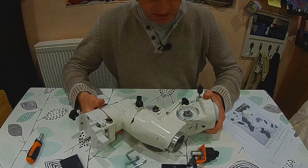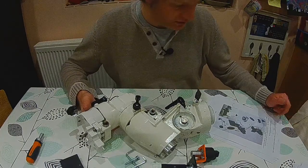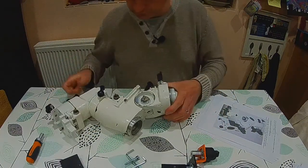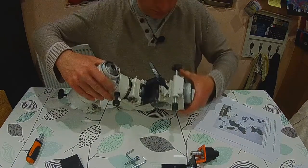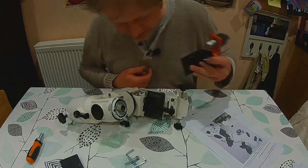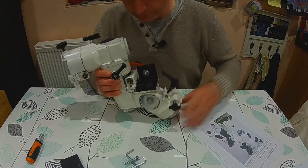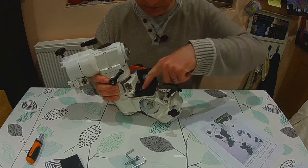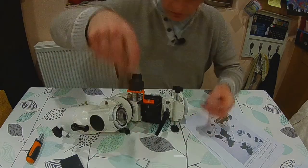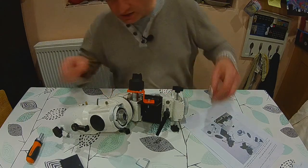The next step is mounting all the motors. I've downloaded the instructions which also come on the CD-ROMs. First, I've orientated it according to the photo - this is the right ascension motor and it just fits on there. The L-bracket here has a thread and the bolt goes through from this side into the slow motion control. I'm not going to tighten these too much.